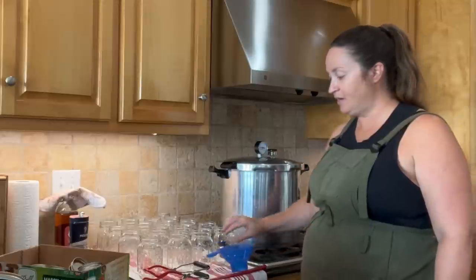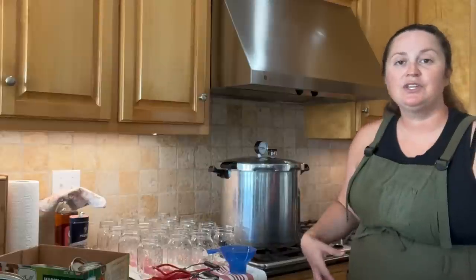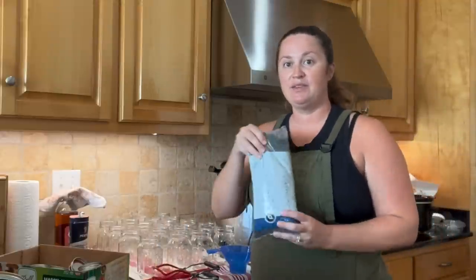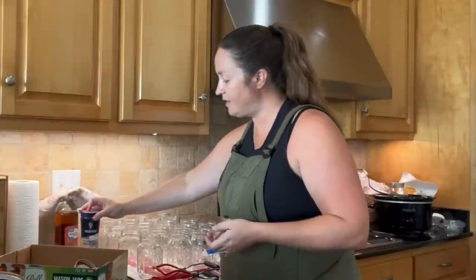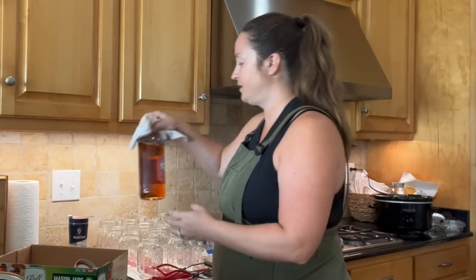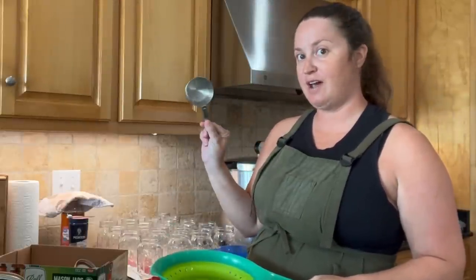I've laid out all of my canning tools: my funnel, my jar grabber, and this tool I use to get the air bubbles out. I've got all of my jars laid out. I have my beans, all of my lids and rings in this jar. I do a quarter teaspoon of salt per jar, and the salt is for flavor only — it does not aid in the preservation process. I also have out some apple cider vinegar and a cloth to clean the rims of the jars after we fill them. I have my electric kettle, a colander to rinse the beans, and I use a half-cup measure for each jar.